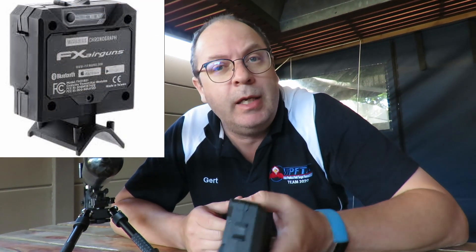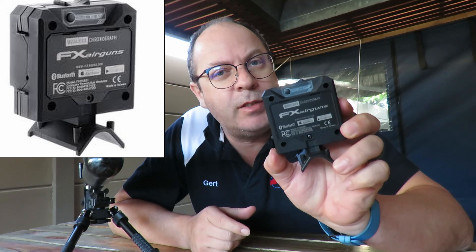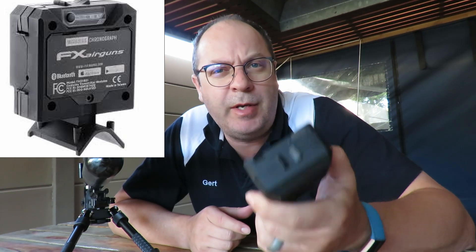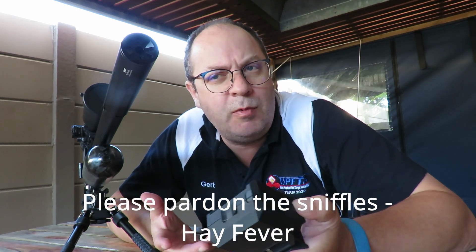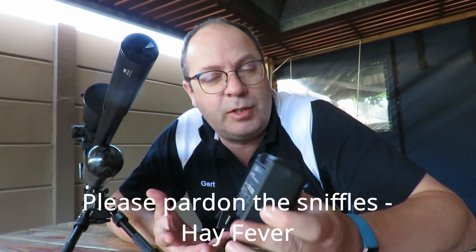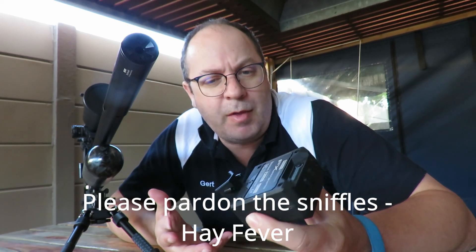Hi folks, I'm back but today it's not a shooting video — it's actually a review of the FX Radar Chrony. I've had this chrony now for just over a year, so I'm not going to show you an unboxing video. I'm just going to show you what I like, what I don't like, and the most effective setup I found that worked on this FX Chrony — some highlights, some lowlights, and basically: is it worth the money?